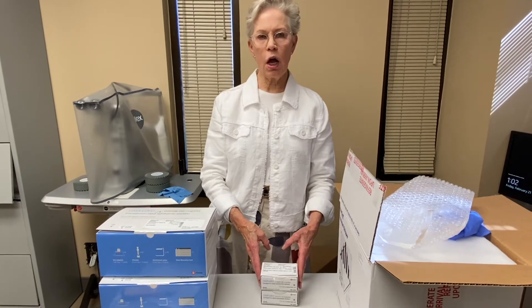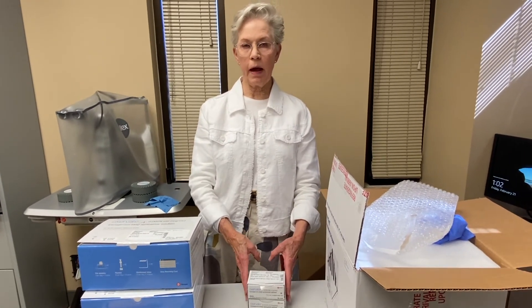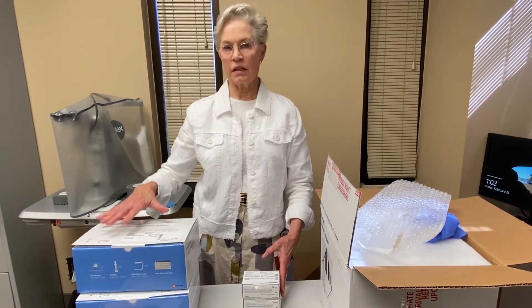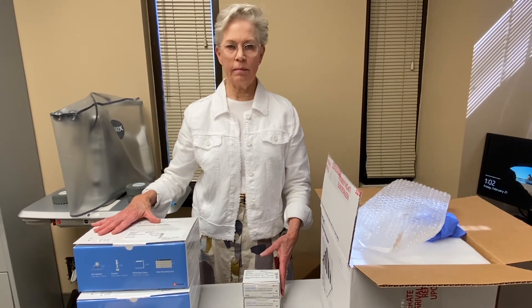There's a lot more information on the Oxervate website about how to use all of the injectors and all of the medications. That's very, very helpful — be sure and review that many times.